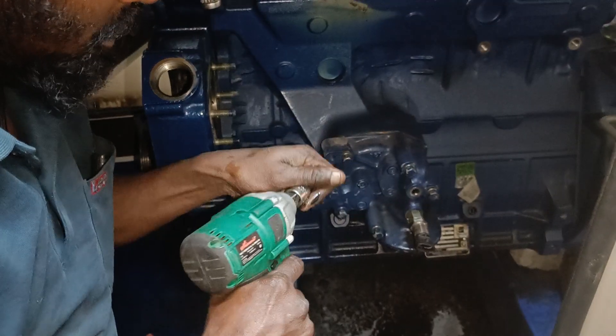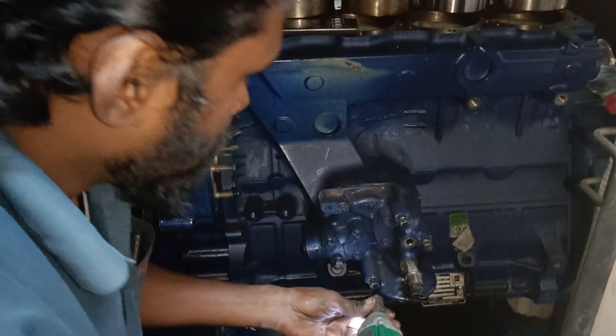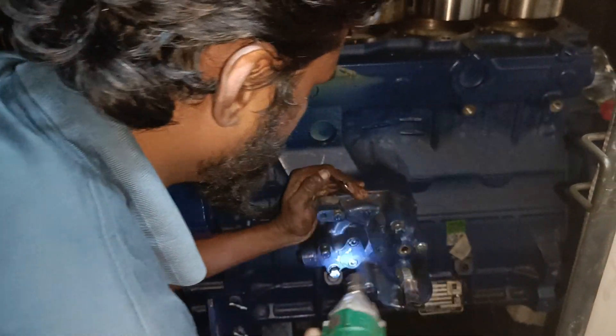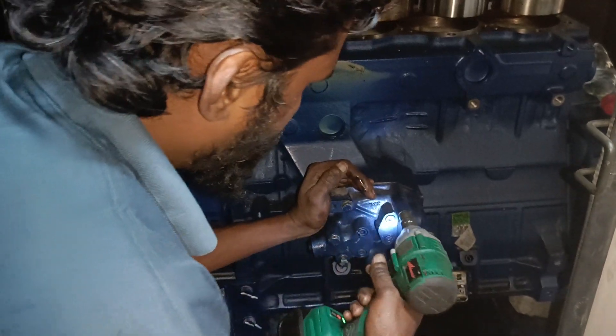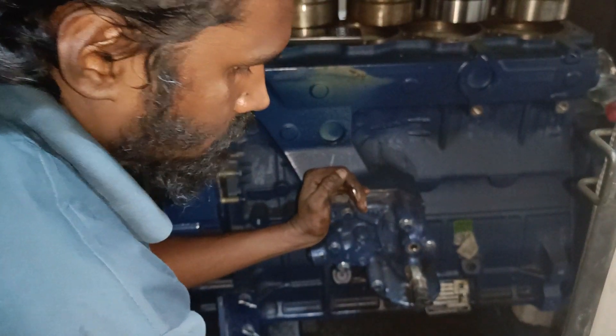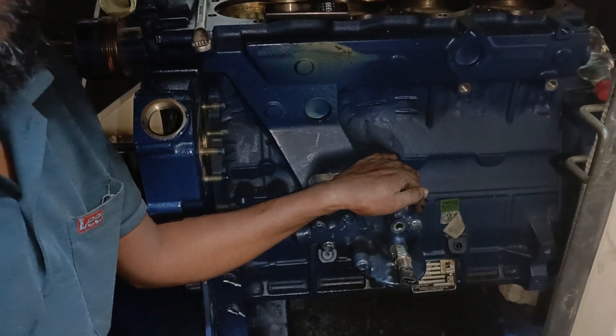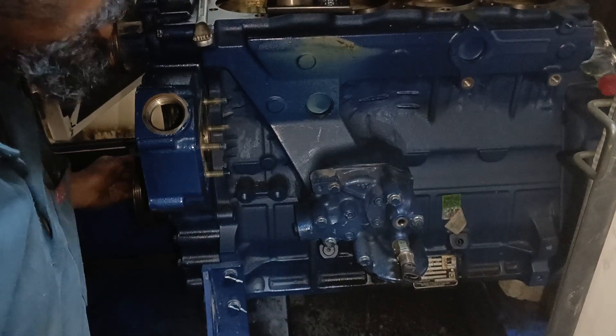You guys can also use this impact cordless — you can get it from Amazon or Flipkart. It has only taken 5 minutes to install all this. I'm going to torque it now.